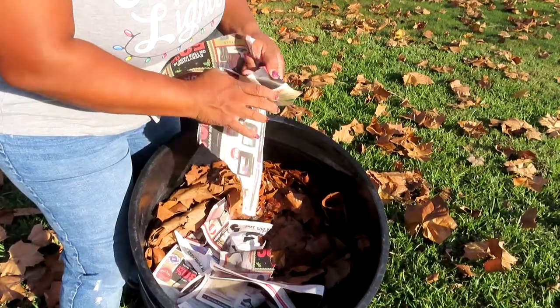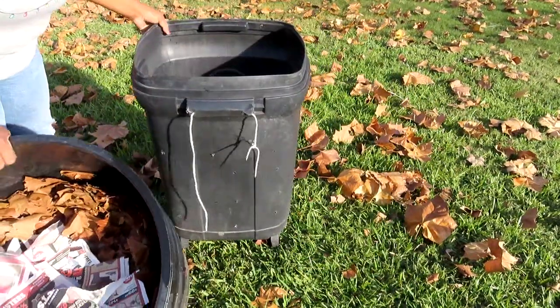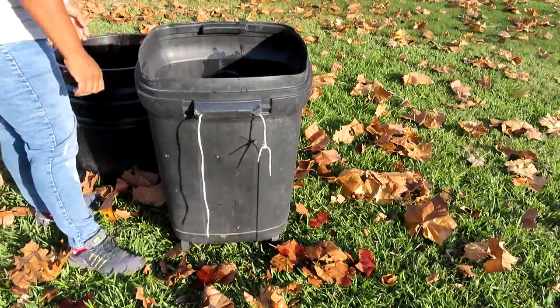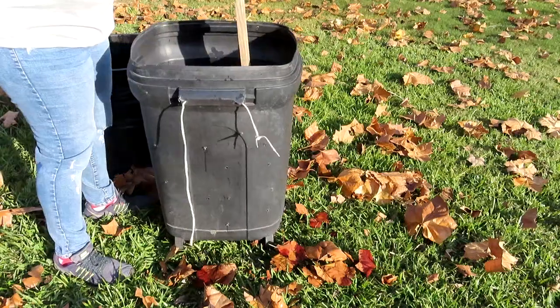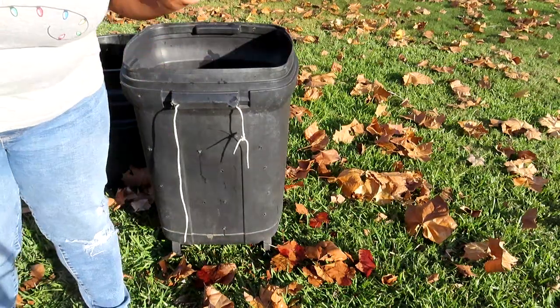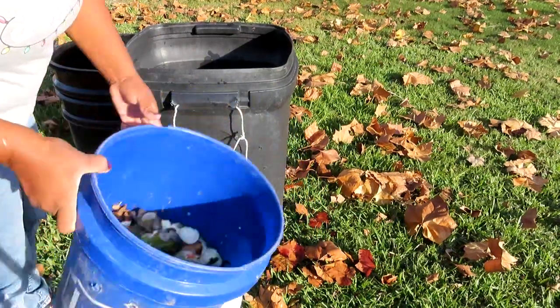Worms and little micro insects love paper and stuff like that, besides just the food scraps. So if you have some newspaper, this is gonna go into this trash can container. Then I have some food scraps — this stuff is yuck — put it in the container.